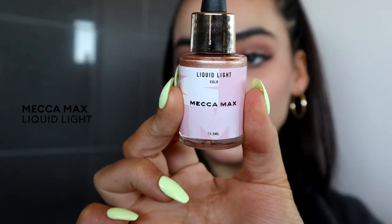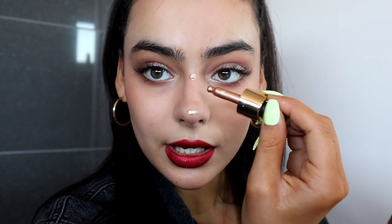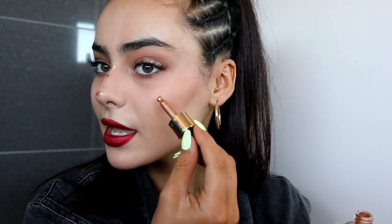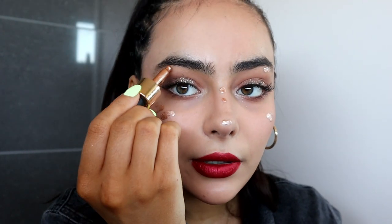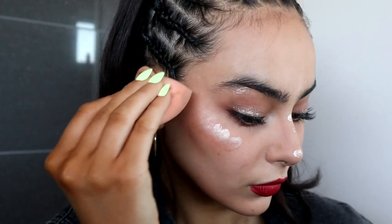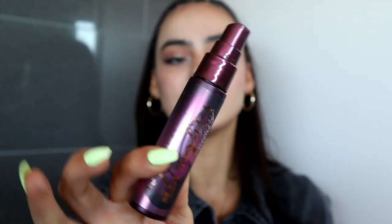This is my Mecca Max Liquid Light and I use it as my highlighter — I put it on my nose and on the cheekbones underneath the brow bone. Just tap it in and it gives you a really lovely, natural highlight. Last step: I'm taking my Urban Decay Cherry Scented Long Lasting Setting Spray once again. It's amazing — it literally smells like cherry.